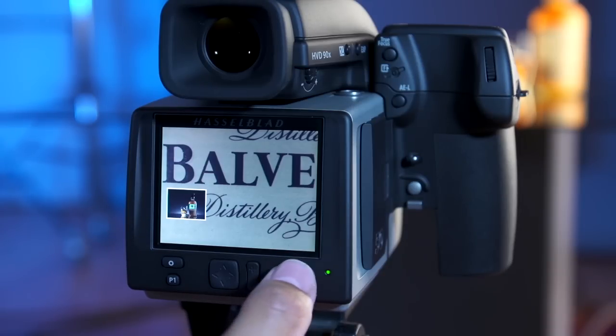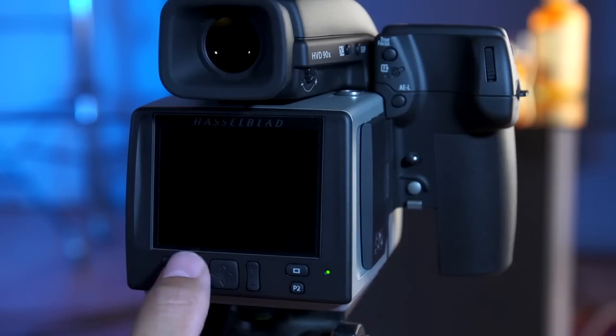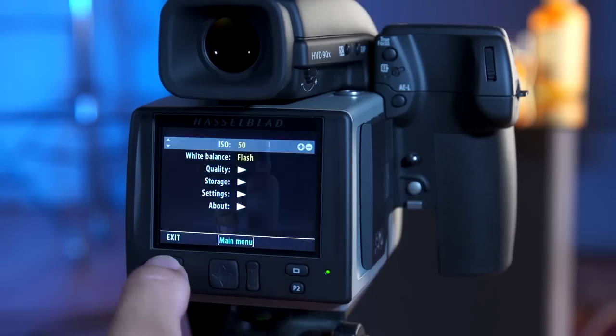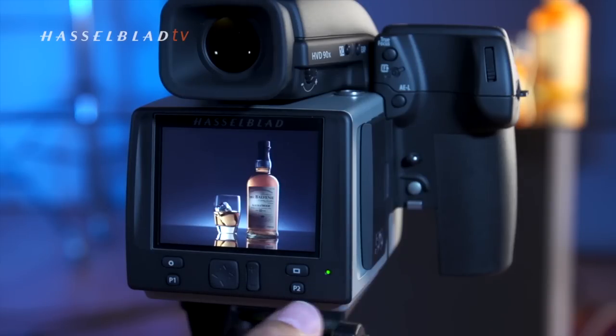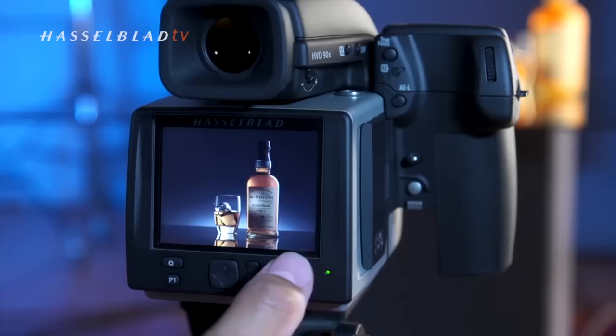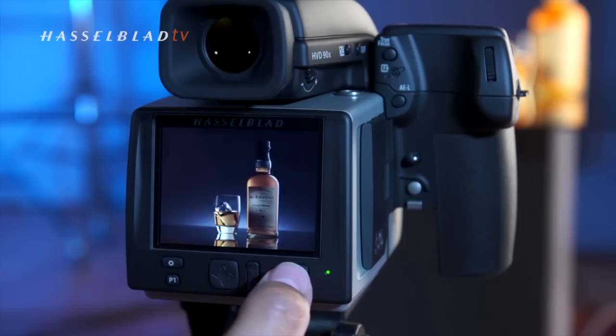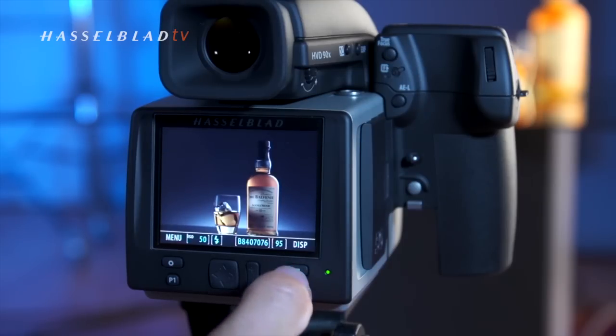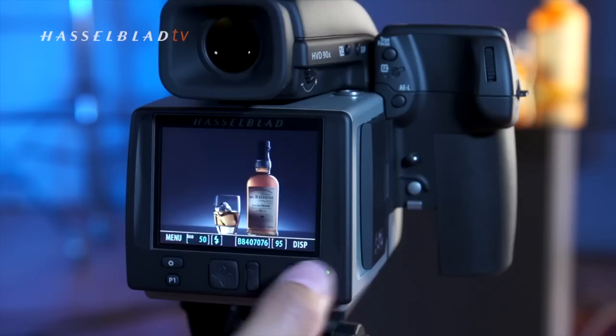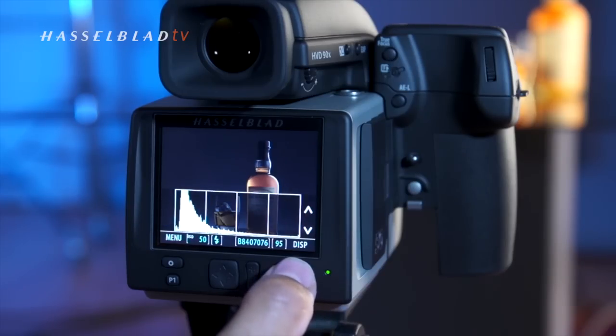Once I've got my target check position correct, I press P2 again and it zooms in and gives me a very accurate focus check on the image. I can then bring the image back by pressing the menu button to retrieve the full screen image. The other things I like to check are my histogram information, so pressing the image button again brings up basic information about the ISO and file number.